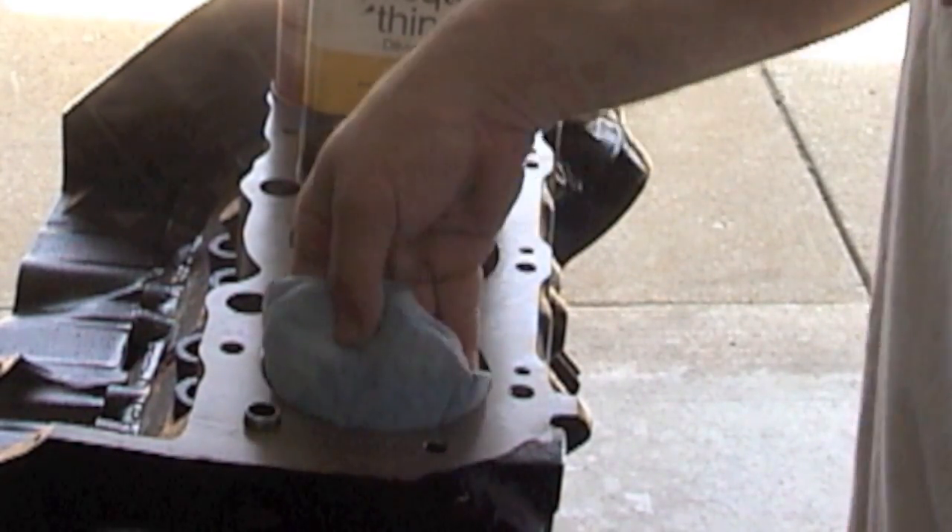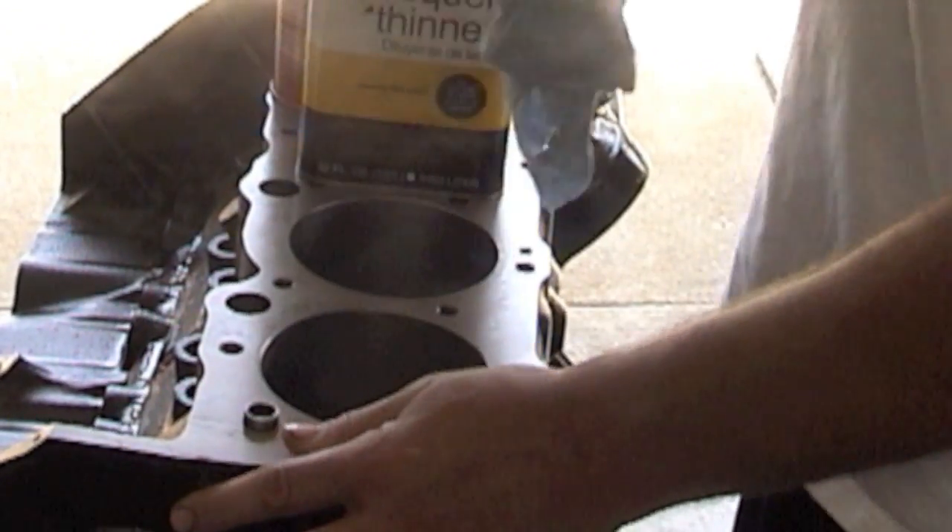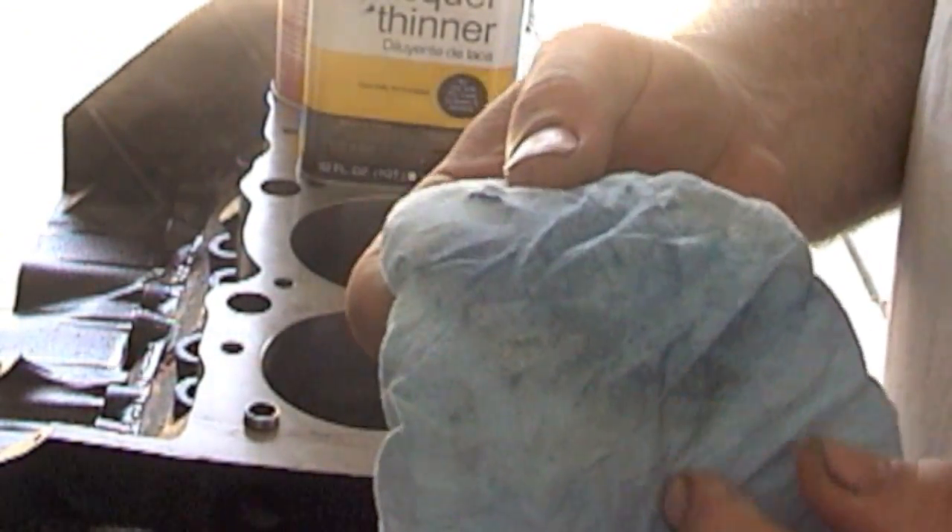We've got to make sure our cylinder bores are nice and clean. What I like to do is use some white paper towel and some lacquer thinner, and I'll scrub those cylinders. You'll be amazed — if you pull out the towel there'll be some dirt on there, oil, honing oil. You really got to scrub it, put some muscle into it. Keep doing it until you pull that paper towel out and there's no more black on it.